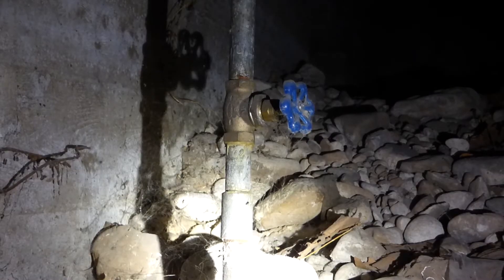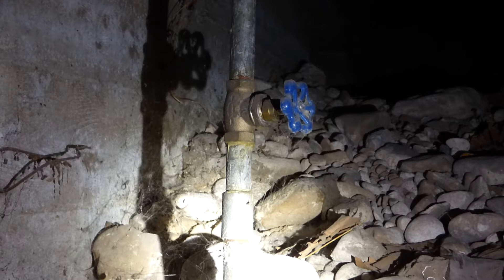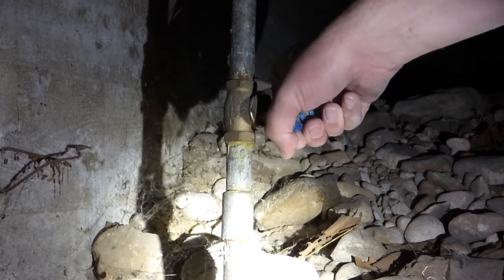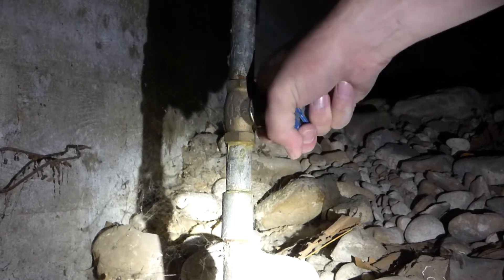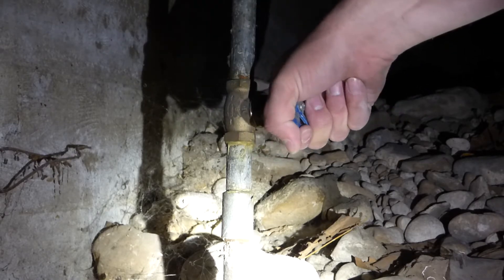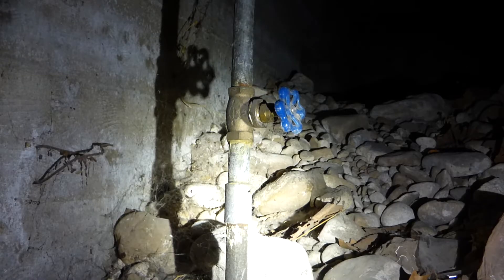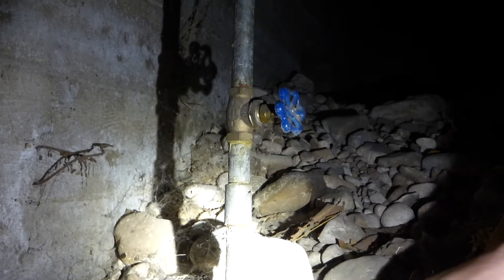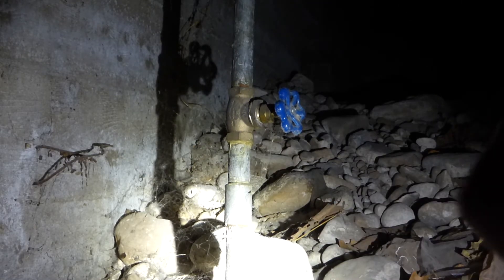I went to the crawl space in my house. Right here is my shutoff valve. That's quite tight — it was a bit too hard to turn by hand. On my way back I strapped up one pipe that was in my way, so I've got plenty of stuff I'm fixing right now.